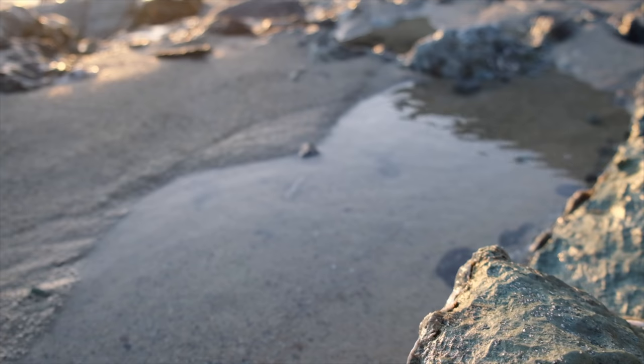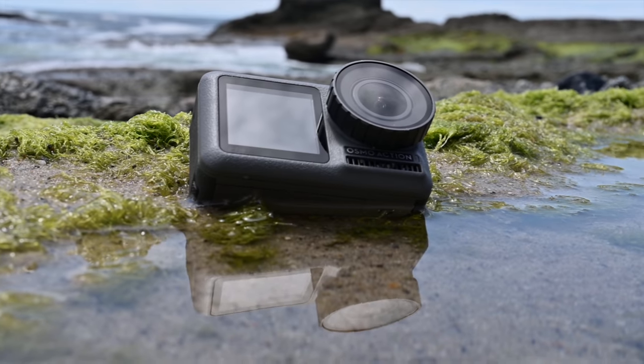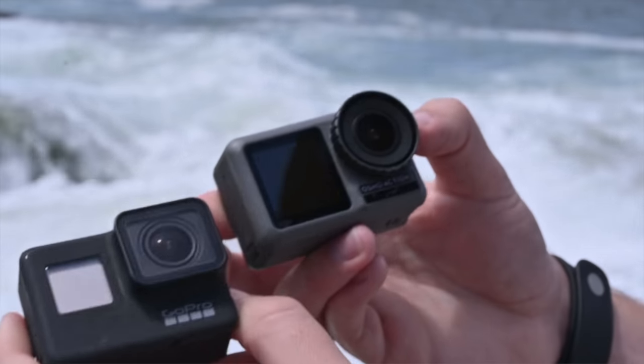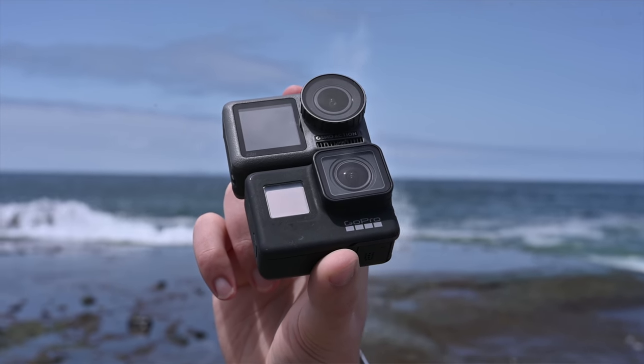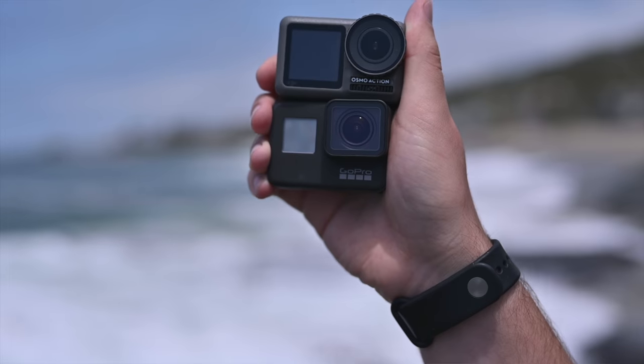I've made two videos releasing today alongside the Osmo Action. This one explains what the camera is, what it can do, and why I like it. The other one is a full comparison with the GoPro Hero 7 Black. These two cameras are really the best head-to-head right now, so make sure to click the link below or the icon above to see that video.